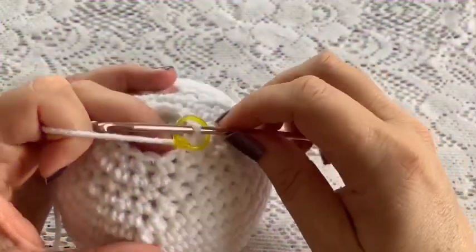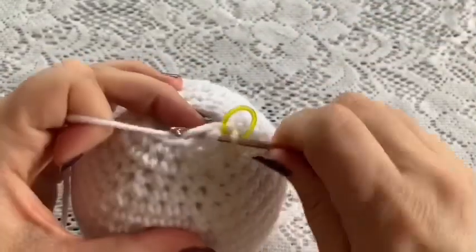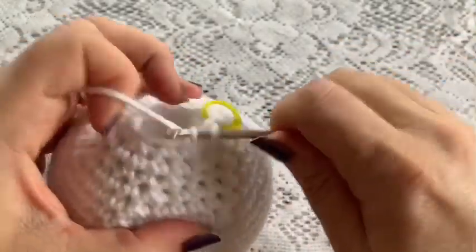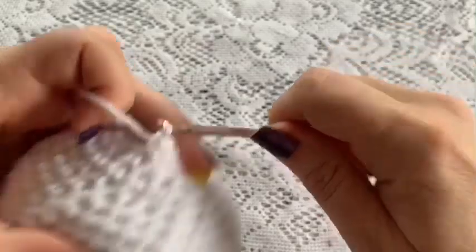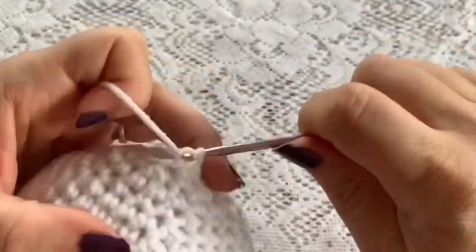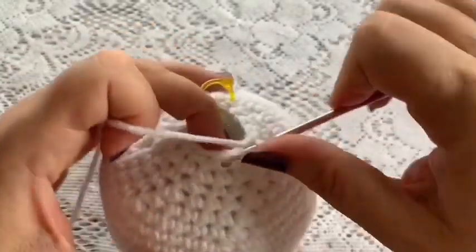For rounds 24 through 40 you're going to do one single crochet in each stitch all the way around. Once you've reached the end of round 40 you should still have a total of 12 stitches. Make sure you add stuffing as you go so the handle can hold its shape.